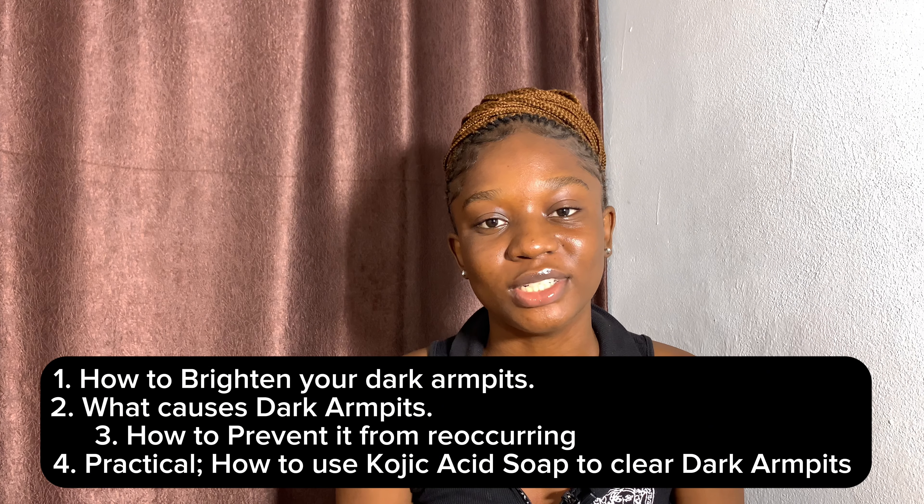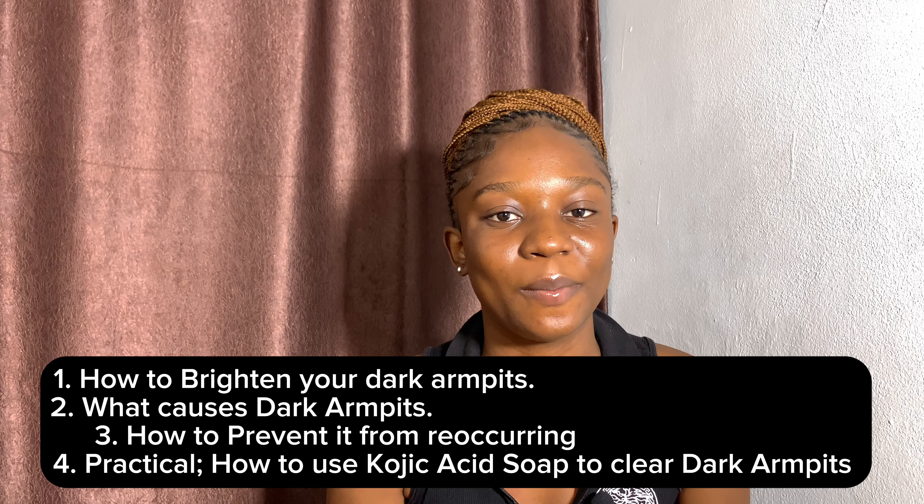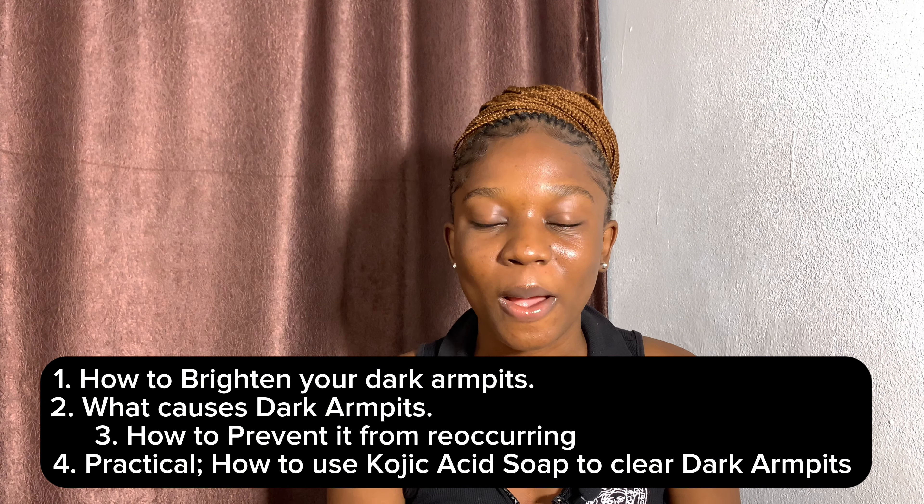Hey guys, welcome or welcome back to my channel. If you're new here, hi, I'm Ifnaya. Today I'm going to be telling you how you can make use of the Kojic acid soap to clear out your dark armpits. This video is going to explain how you can get rid of dark armpits, what causes them, and how you can avoid that. So if this is one of the issues you're having, you're in the right place — stay tuned.